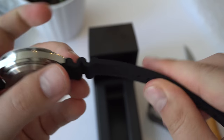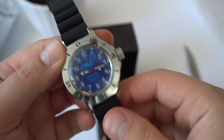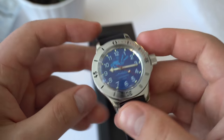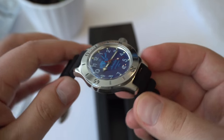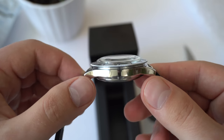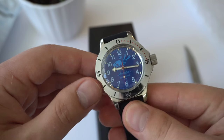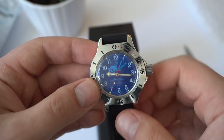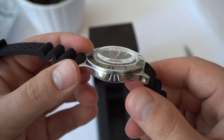The strap feels pretty good too — it's fairly soft. I'm guessing this would be a very comfortable watch, just in time for the summer. I think this makes it a pretty cool summer watch to have on your wrist. I can already see myself building a lot of cool memories with this watch, taking it on vacation, and just having it as an all-around beater watch.